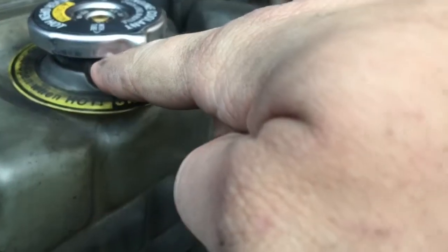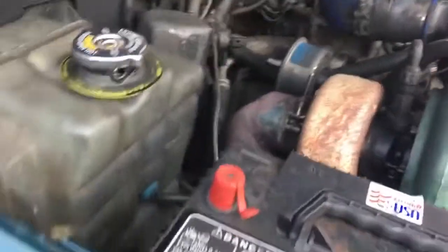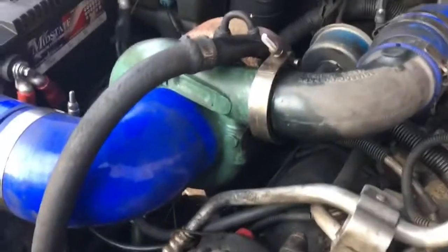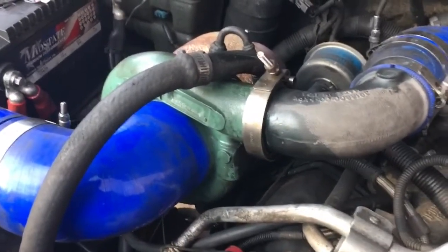It's having a hard time building pressure. I think the issue is there used to be a small overflow fitting here that's no longer there. This is a new radiator cap — the one supplied with the kit — so we'll figure it out.